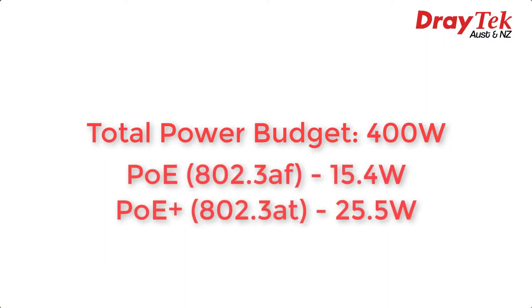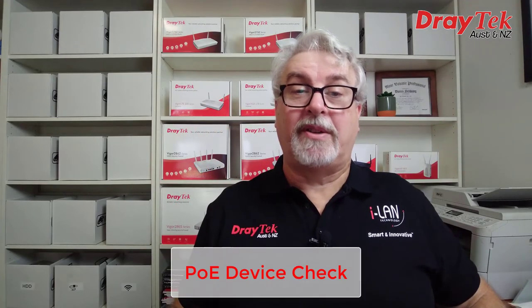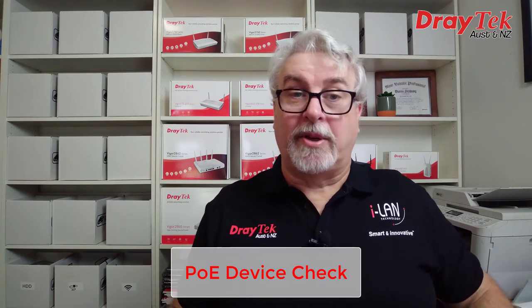The P2540X has a total power budget of 400 watts, which can be spread out over all 48 ethernet ports, and all ports support both PoE and PoE plus. PoE also allows us to do a few other things we can't do easily with standard power points, including a feature called PoE Device Check, which can keep an eye on connected devices and automatically power cycle them if they stop responding.